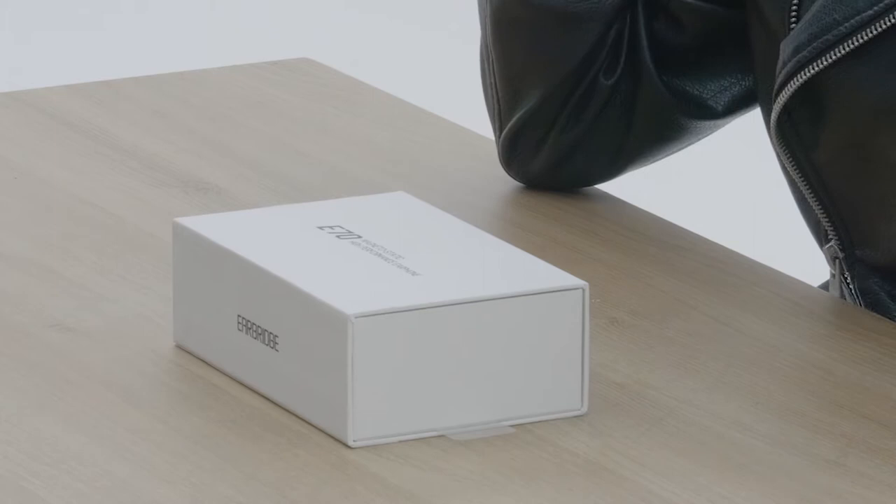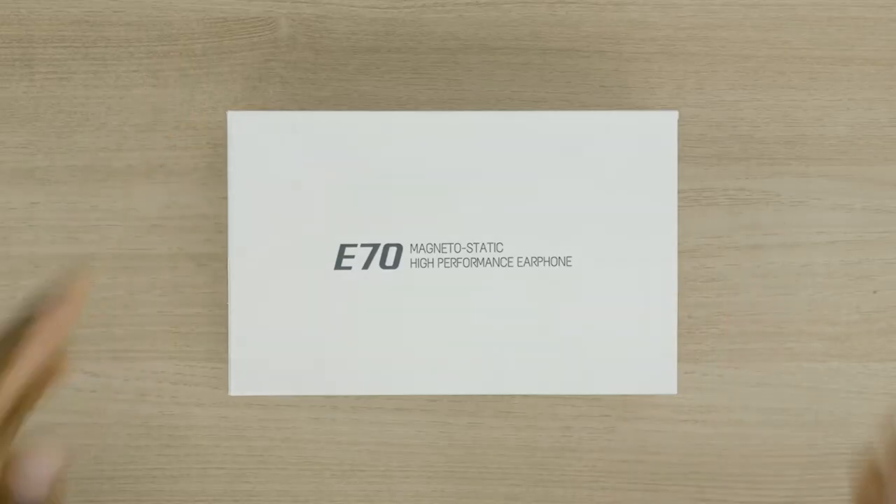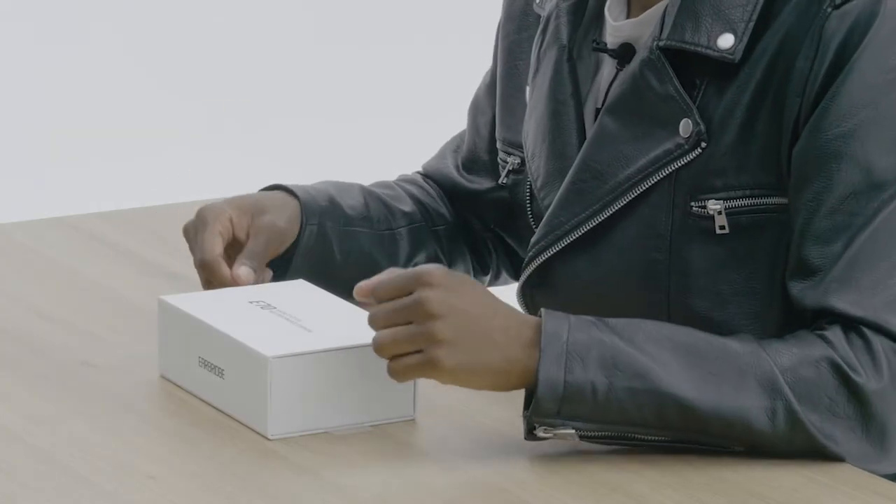Hey guys, how's it going today? We're in for a special treat. I'm going to be checking out these awesome new headphones. We're going to get on with the unboxing of the EarBridge E70s. Today we're going to be finding out if this product actually works and what's included in the package.